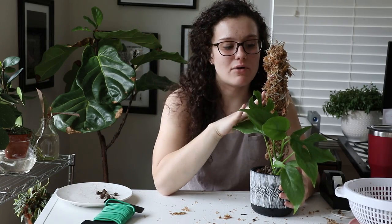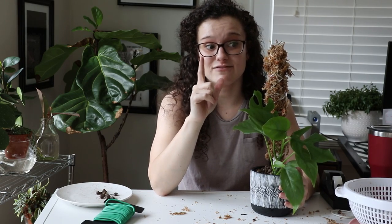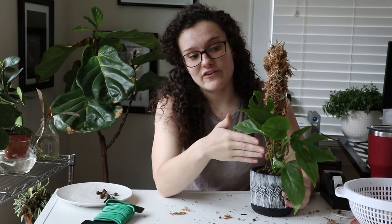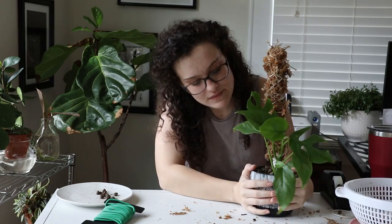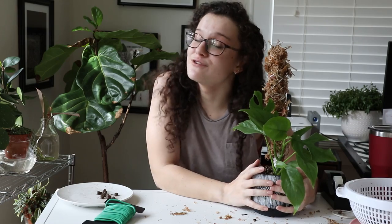I have a moss pole like this for my monstera that didn't transfer well with its old roots, so I had to cut them all off and it's currently growing new ones, but I'm going to be putting that on a pole like this as well. Thank you guys so much for watching, and if you have any questions let me know in the comments and I will see you in another planty video very, very soon.